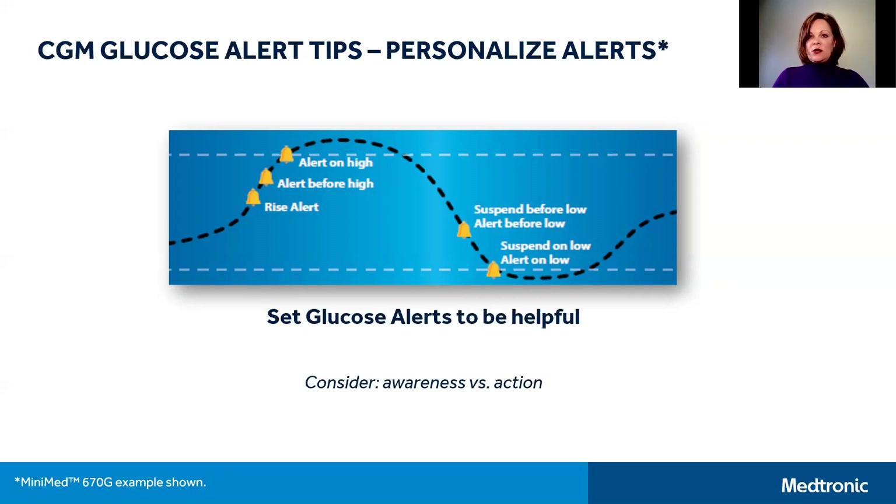As you view the picture on the screen, you'll see that you have the ability to set both high and low glucose alerts. You can set up to eight time segments for your day, which allows you to set different alerts for day and night. On the high SG alert side, you may consider setting the alert on high, which notifies you when you hit your high limit, or the alert before high, which will notify you when your SG is approaching your high limit. Conversely, on the low SG alert side, you may set the alert on low, which notifies you when you hit your low limit, or the alert before low, which will notify you 30 minutes before you reach the low limit. Suspend before low stops basal insulin delivery approximately 30 minutes before you reach your low glucose limit.